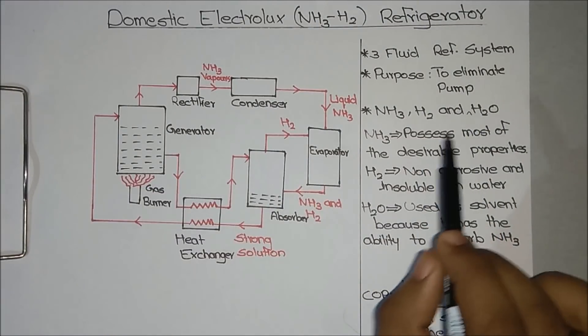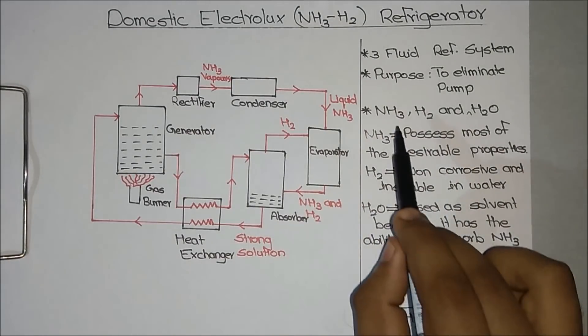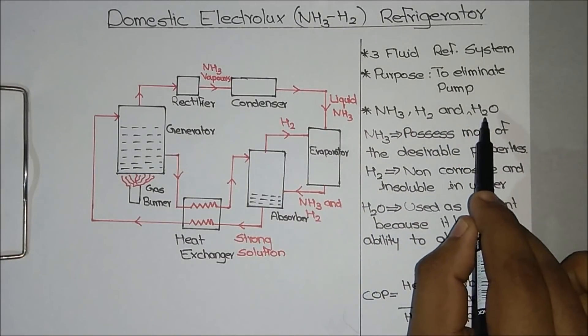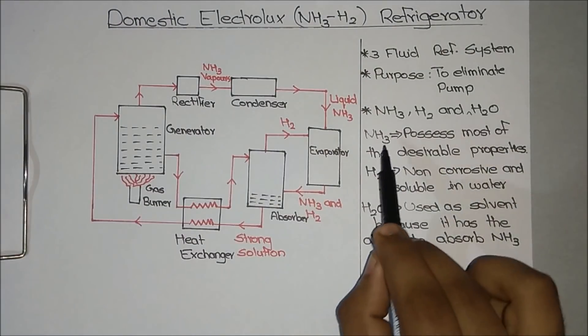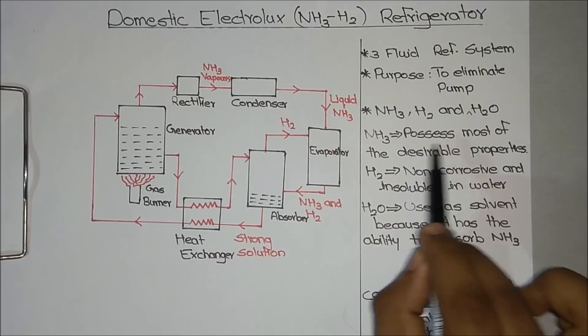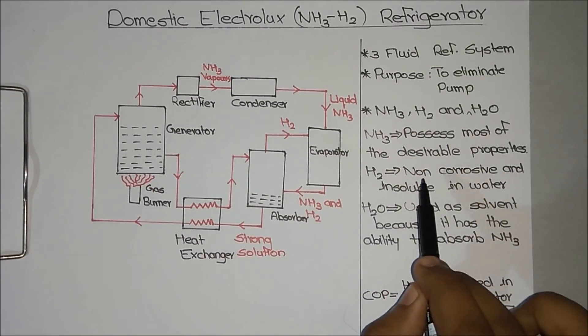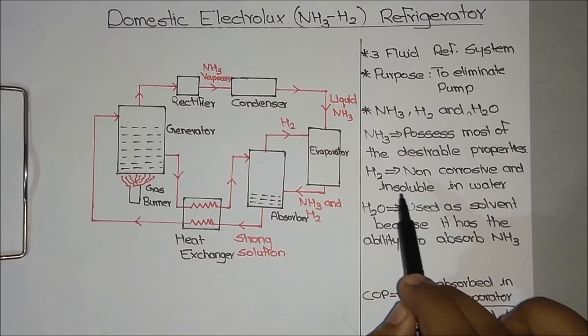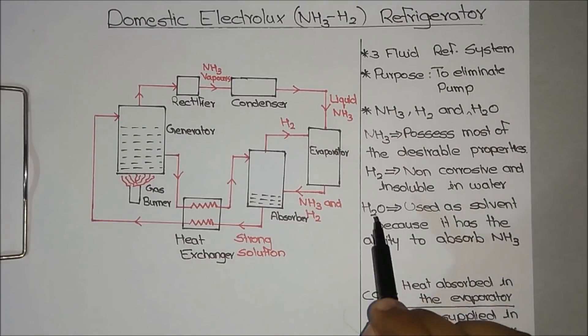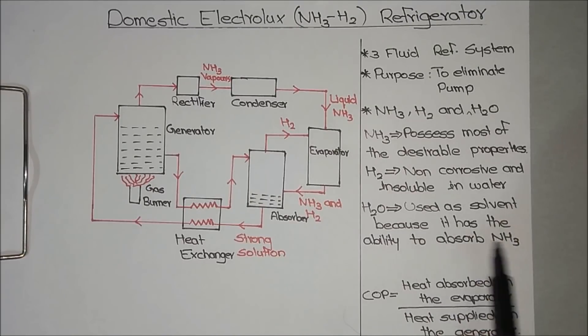We use 3 different fluids to run this entire system: ammonia, hydrogen, and water. Even though ammonia is toxic, we use it as the refrigerant because it possesses most of the desirable properties. We use hydrogen because it is non-corrosive and insoluble in water. We use water because it acts as a solvent with the ability to absorb ammonia.